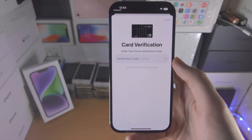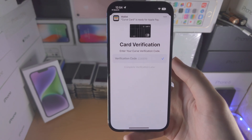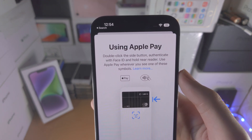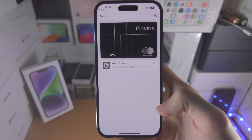I'll select Next. There was also an option to call the bank, so if you only have the option to call the bank you need to call them up. Now we see here the card is ready for Apple Pay and then we see 'Using Apple Pay', so we'll just select Continue.